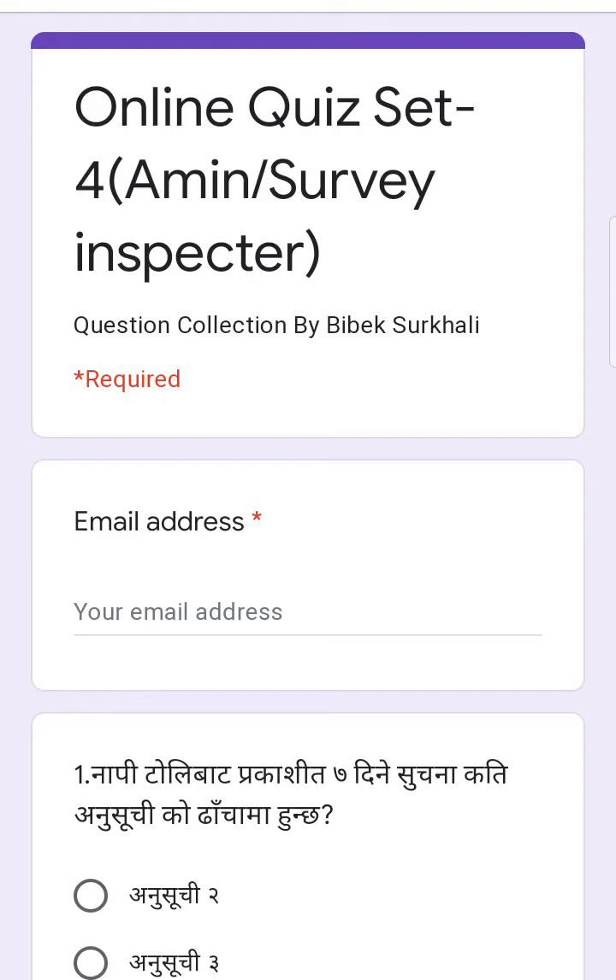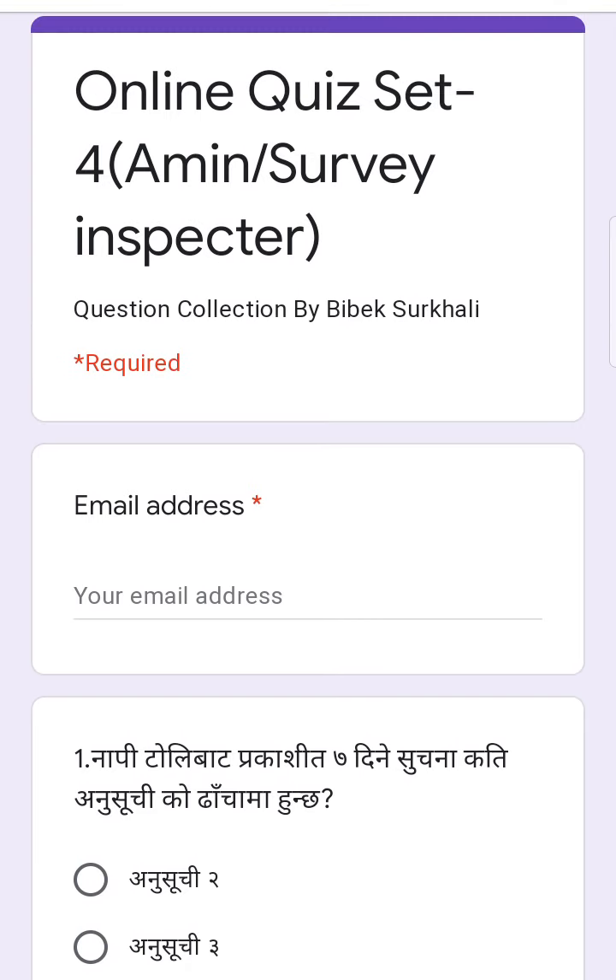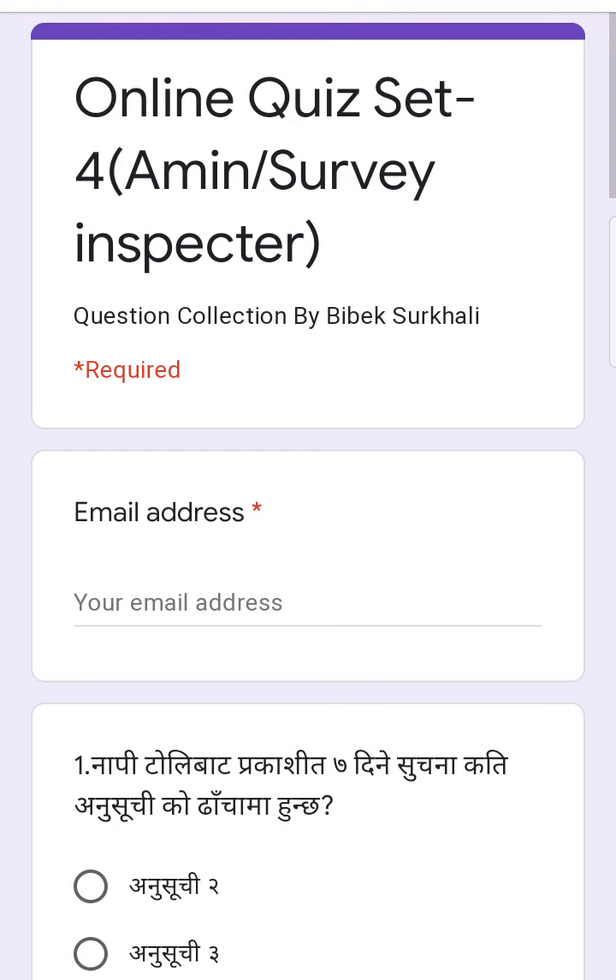Namaskar. This is the online quiz set for the world.